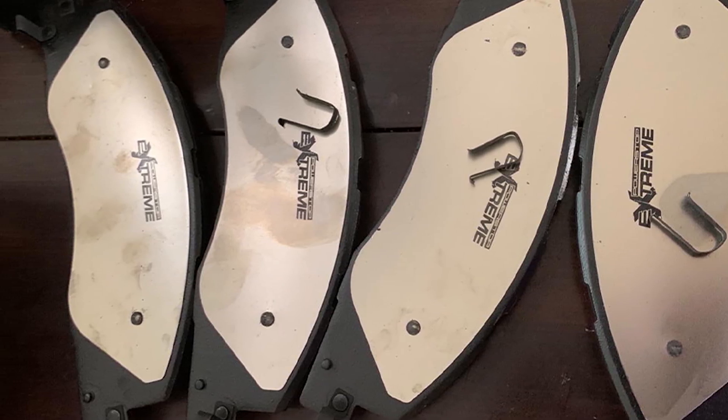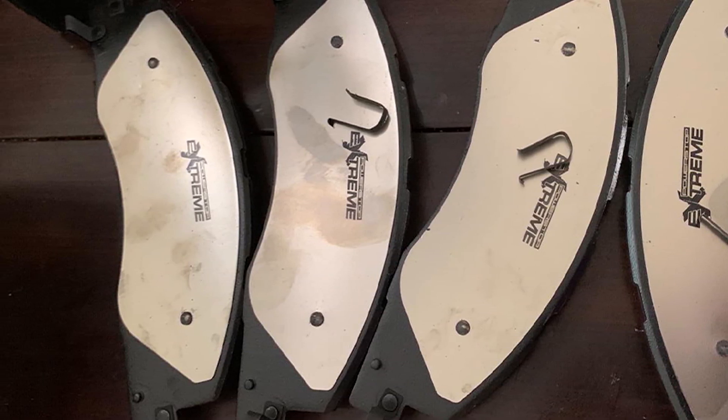In addition, ceramic pads have more stable friction than semi-metallic pads. These materials are used for rotors in high-end vehicles.